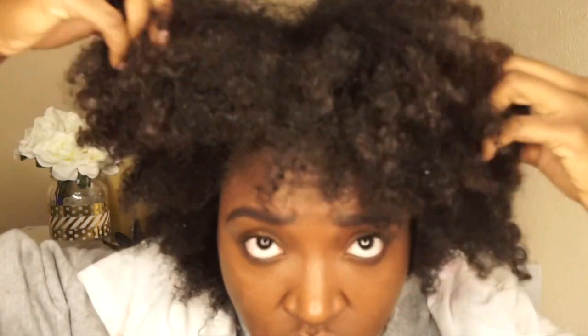I am starting off on freshly washed and conditioned hair, and I'm just putting some leave-in conditioner by Curls in my hair. And look how soft and fluffy my hair looks.